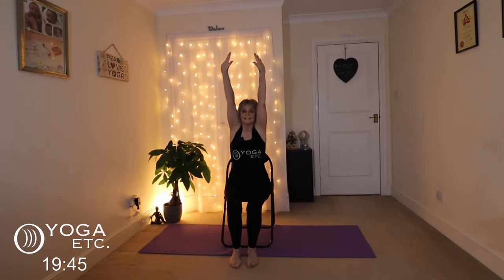Sitting up nice and tall in mountain pose, so nice straight back, slightly forward onto your chair, hands on top of your knees, and we're going to take three nice deep breaths in as we inhale our arms up, exhale down.